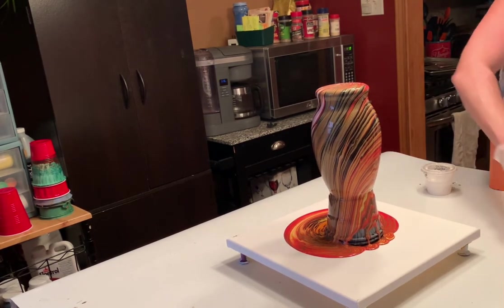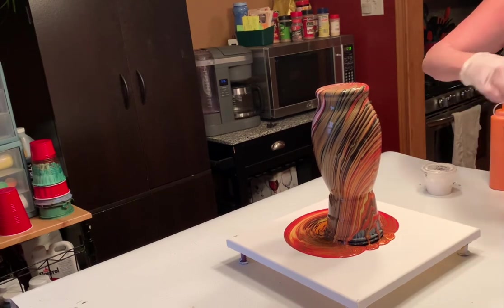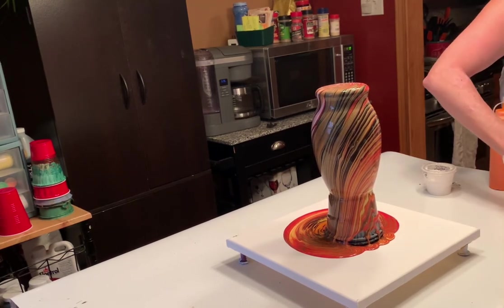All of my paints are mixed with Floetrol. With Apple Barrel, I don't usually have to add water — it's a pretty thin consistency of paint.